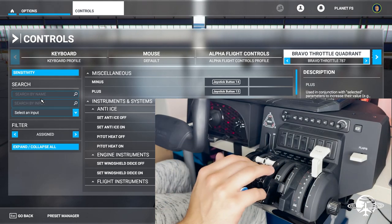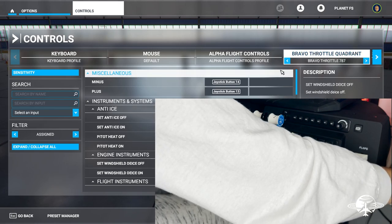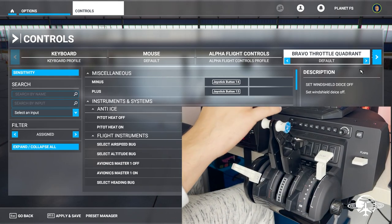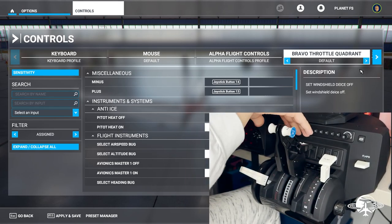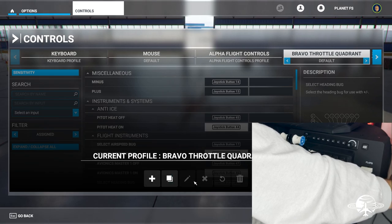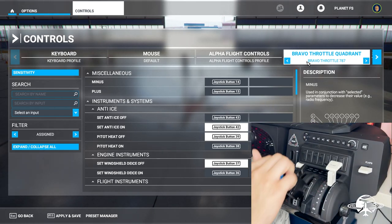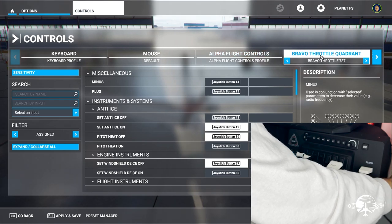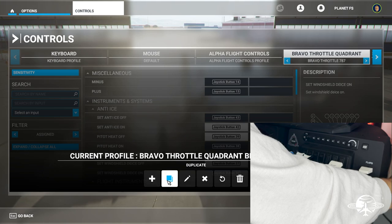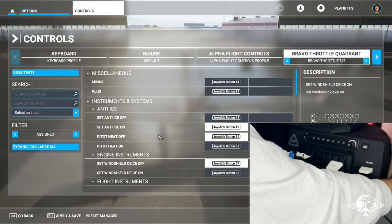Let me show you how to save a control scheme — we'll make one for the 747 as an example. What I did for the 787 scheme was start from the default, go to Preset Manager, duplicate it, and save it with a new name. That way you keep the autopilot and button assignments and only need to change the throttle axes. So I'll duplicate this one, and then rename it 'Bravo Throttle 747.' Since we want to keep flaps and speed brake, we just need to add the engines.